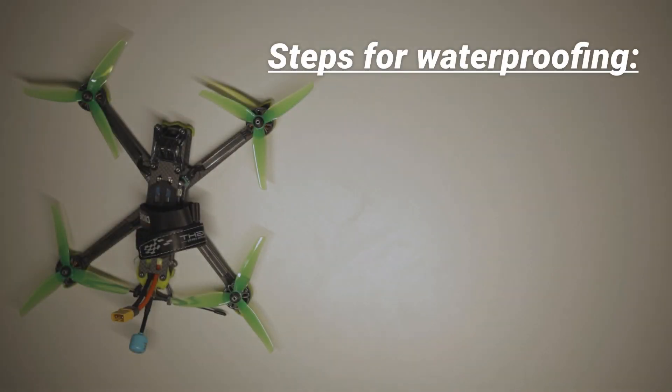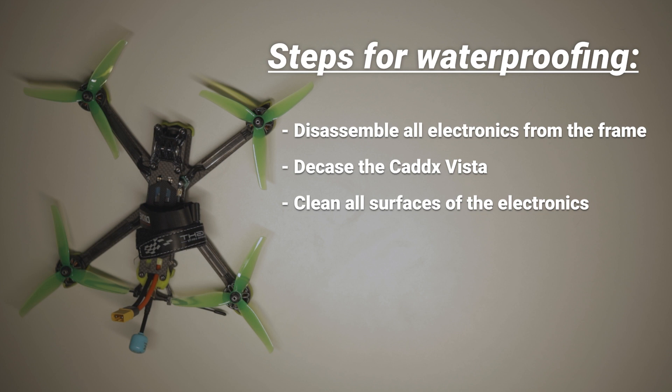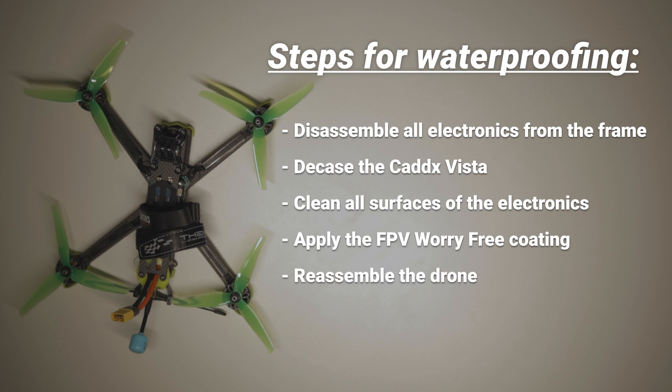The process for waterproofing my drone will take the following steps. First I gotta disassemble all the electronics from the frame. Then I'm gonna decase the Caddx Vista. After that I gotta clean all the electronic parts, apply FPV worry-free coating, reassemble the drone, and then it's time to go out and fly through the rain. So let's start taking the drone apart.